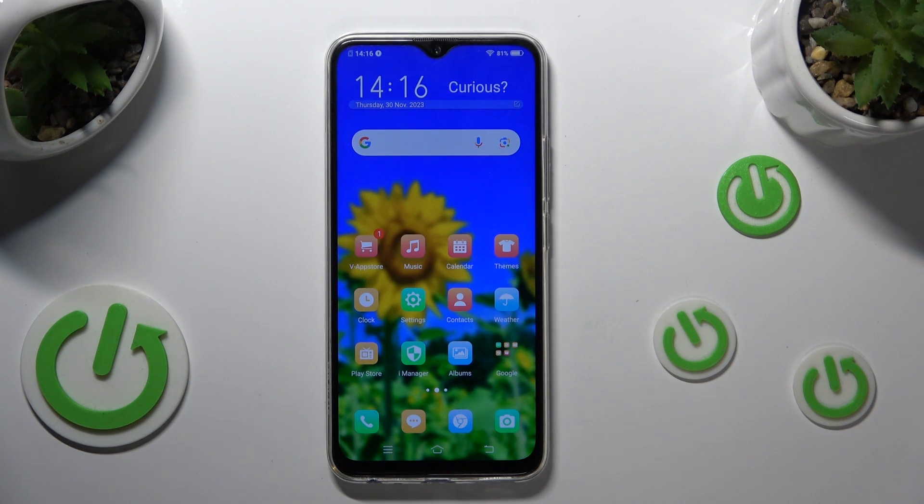Hello, today I will show you how to check your battery health with an Ampere app on Vivo Y19.